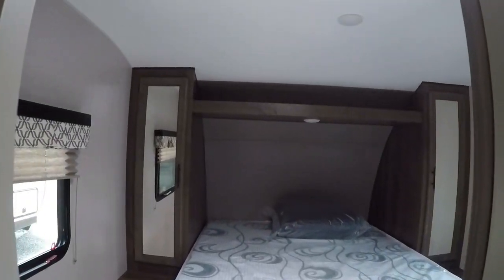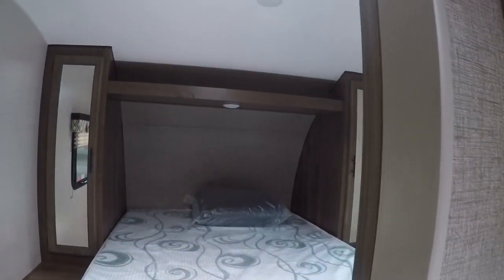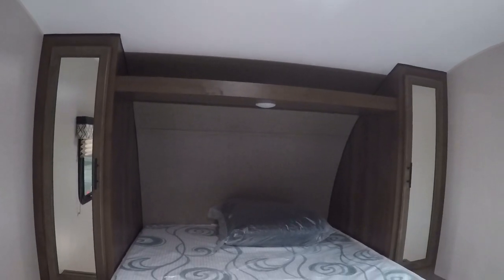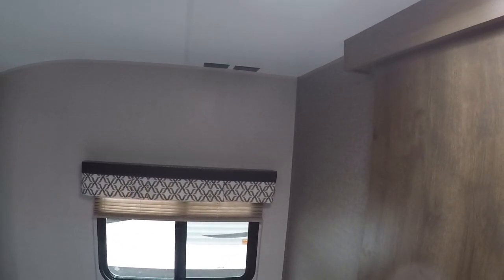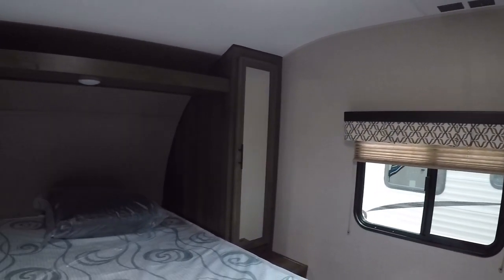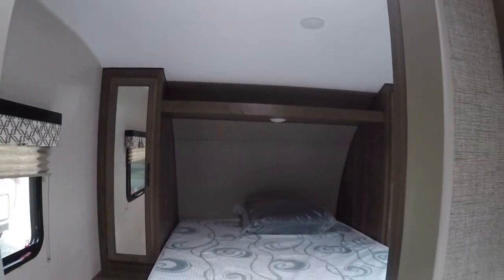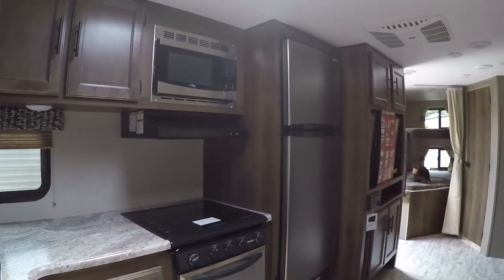What I also love is the private bedroom — it has an actual solid wood door for privacy, as opposed to an accordion-style cloth door. It's a complete bedroom with lots of hanging clothes space on both sides, room for shelves if you ever wanted to add them, and a spot to mount a television. There's also a nice skylight for natural airflow and two windows for cross breeze.